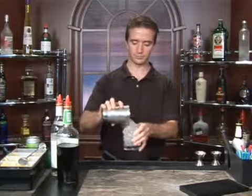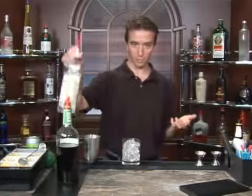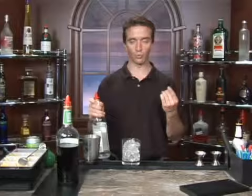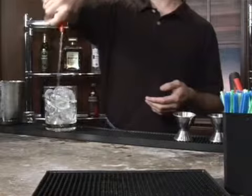We're going to start with our highball glass filled with ice, and we're going to use an ounce and a quarter of vodka — money pour, ounce and a quarter. I like to use one count per quarter ounce, so we're going to use a five count: one, two, three, four, five.